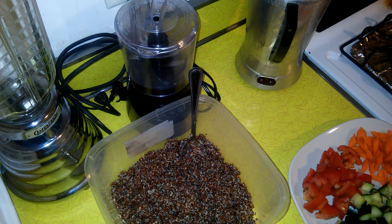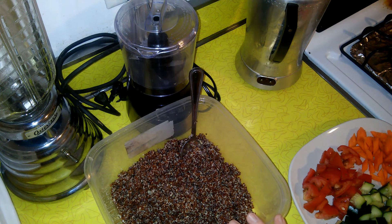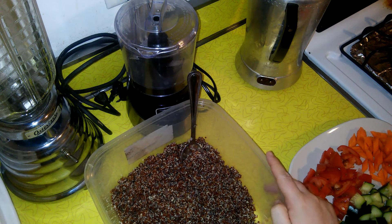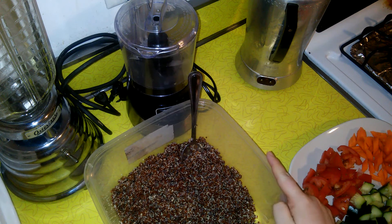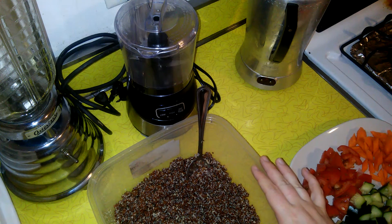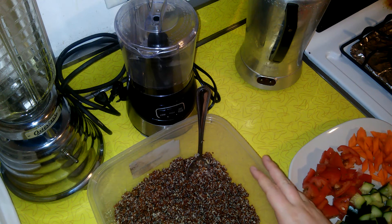Today I am making chickpea and quinoa salad - really simple, really healthy. It's great as a standalone lunch or on the side with something like grilled chicken legs or whatever you have on the grill. It's simple, healthy, and cheap to put together.